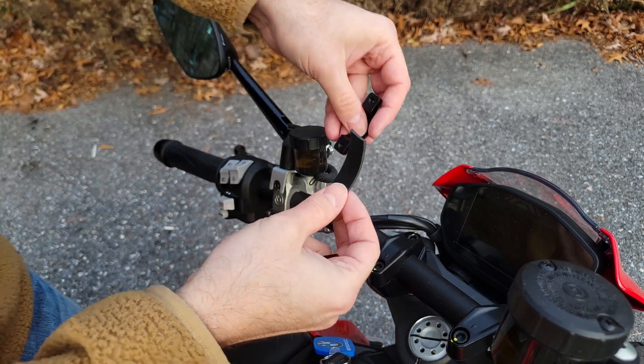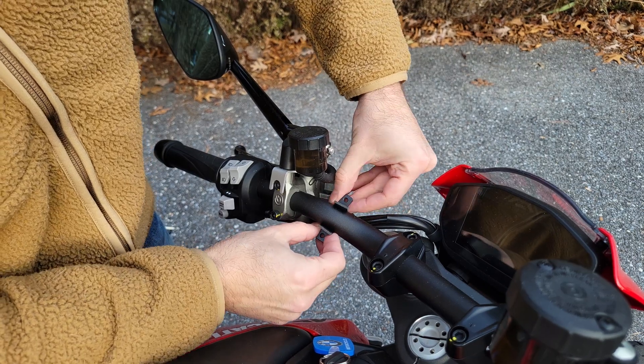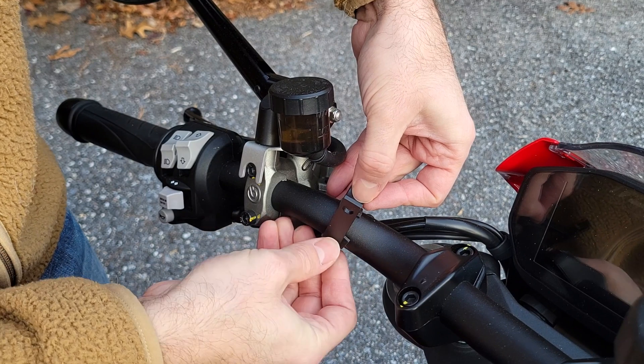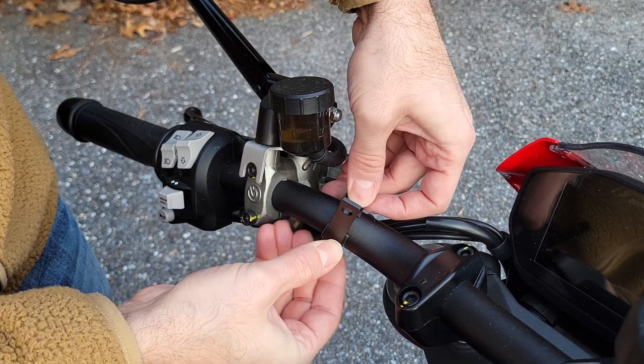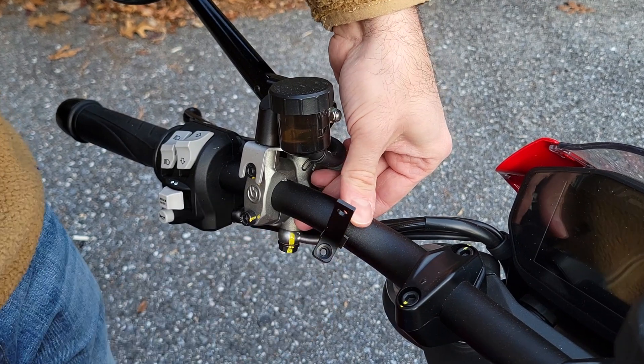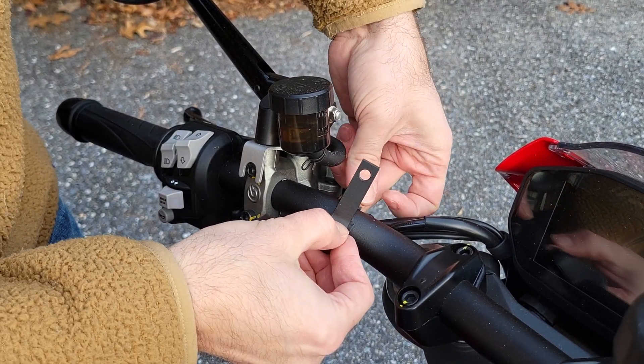Now I have my little piece of rubber cut to size. I'll go around here and position it. I'll adjust it a little more vertically so I can actually see the display.